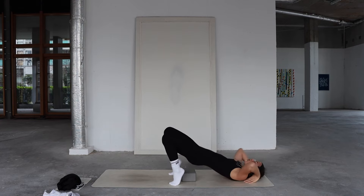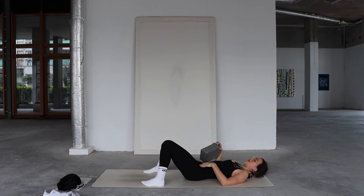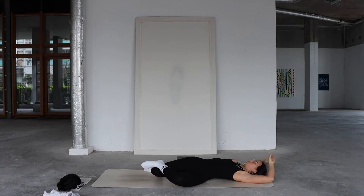Allow the soles of feet to come to the mat, knees knocking in toward each other. Soft belly breaths. Well done. Keep your feet wide, bring both knees toward the left — maybe cross your left ankle over your right. You can bring your arms out into a T-shape or a cactus, whatever feels best. Allow everything to sink here, to be heavy. Feel that space in your outer right hip. If crossing the ankle brings any pain, don't cross — just allow both knees to sink.